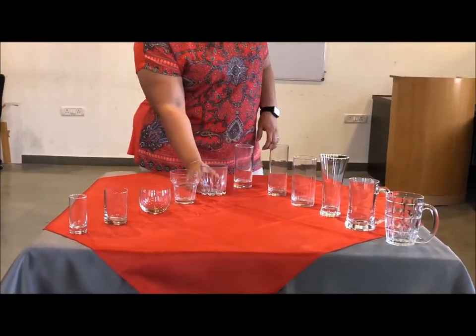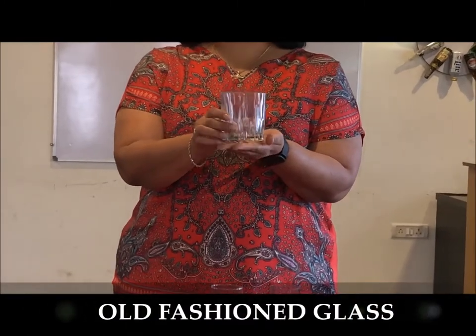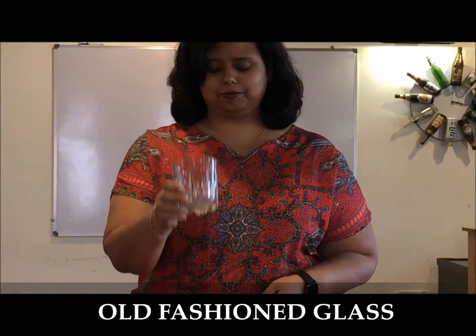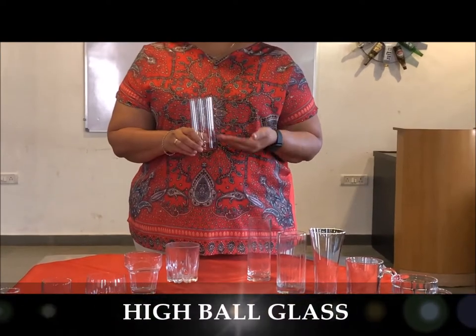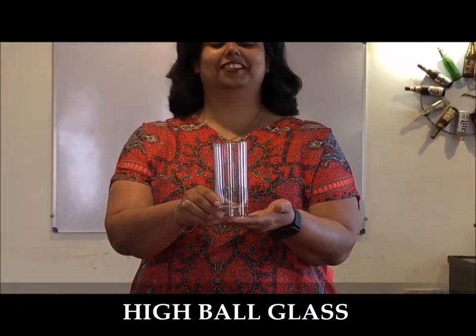Then you have the old-fashioned glass — a glass which serves the classic cocktail 'old-fashioned,' so the glass name is actually taken from that classic cocktail. The highball is used to serve mixers and spirits; ideally we also use it to serve water.